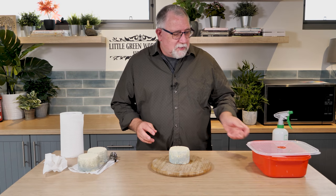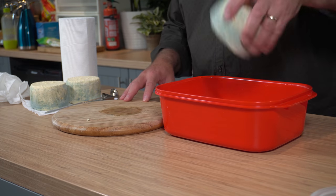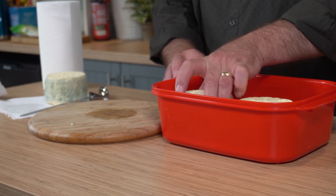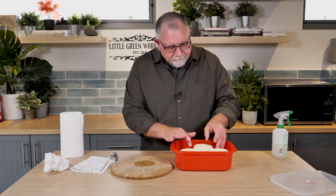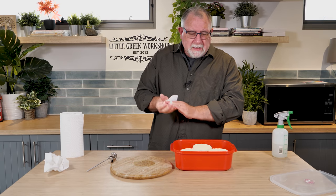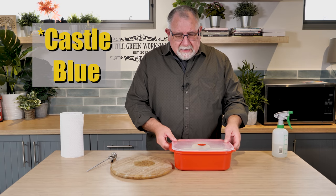As a blue cheese, that tastes quite nice now. I'll put them back into the ripening box. There was a bit of blue runoff so I've cleaned that out — no moisture on the mat or anything like that. They shouldn't be too wet because the blue mould just doesn't like to develop. It needs ample oxygen, so you need to make sure you check at least once a week for the cheese to get enough oxygen when you take the lid off and let it circulate. So that's piercing the Castle Blues, and we'll get back to it when it's time for the taste test.